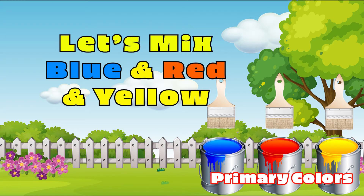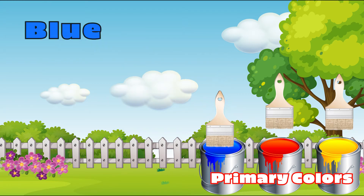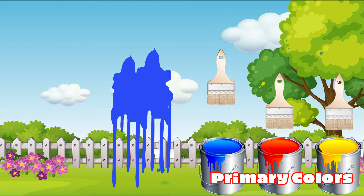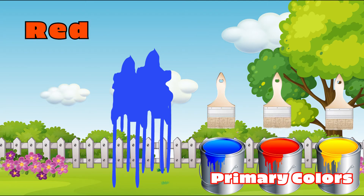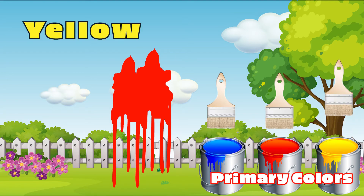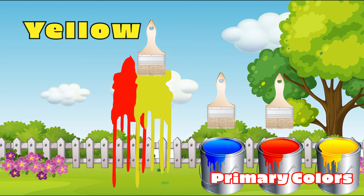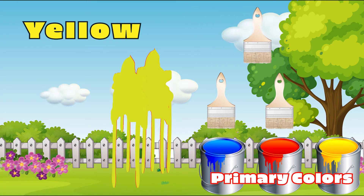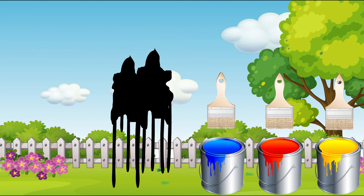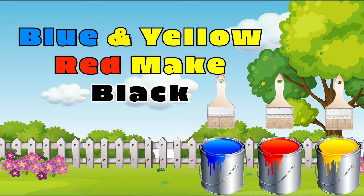Blue, red, and yellow. Blue. Red. Yellow. It's now black! Blue and red and yellow make black.